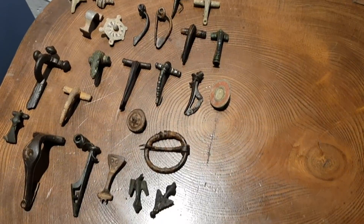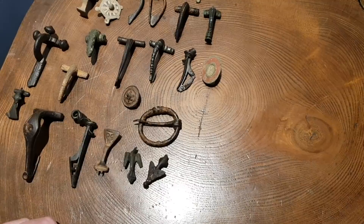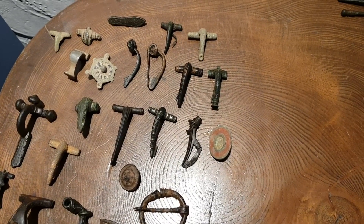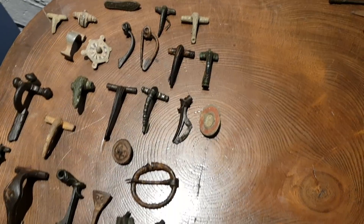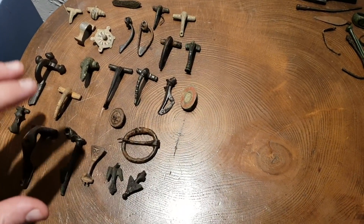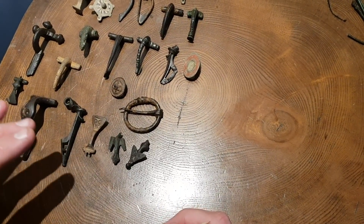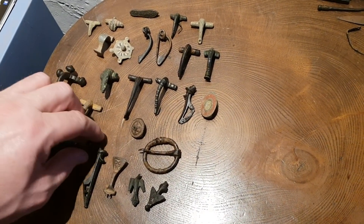Most of my brooches have gone to the farmers — we have a farmer friend that collects Roman brooches and three quarters of my Roman brooches over the years have gone to him. It's coming off his farm so he has a right to collect them, but we've got a small selection here. I'm going to go through some of them so you can identify what they are. If you guys come across them in the field you'll probably have an idea, but there's a vast array of different types of Roman brooches.